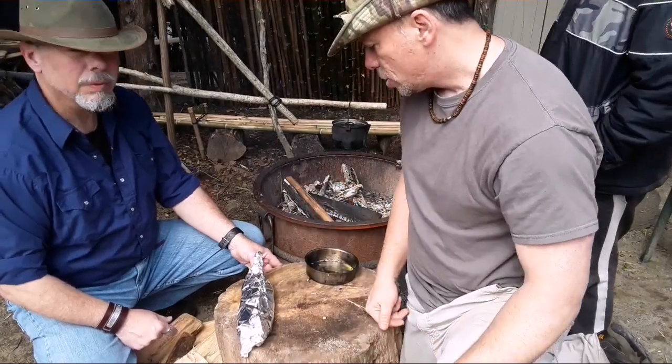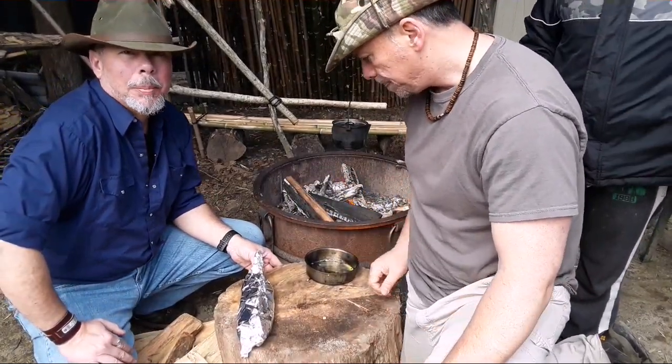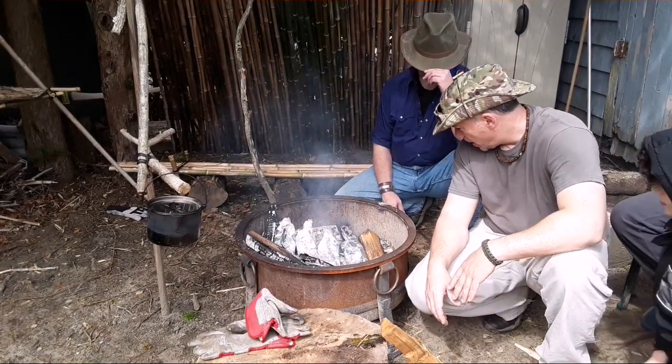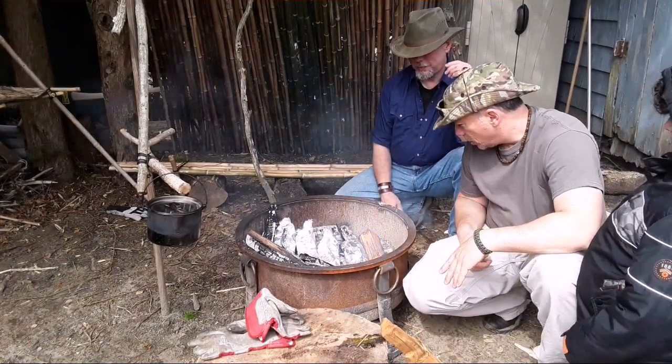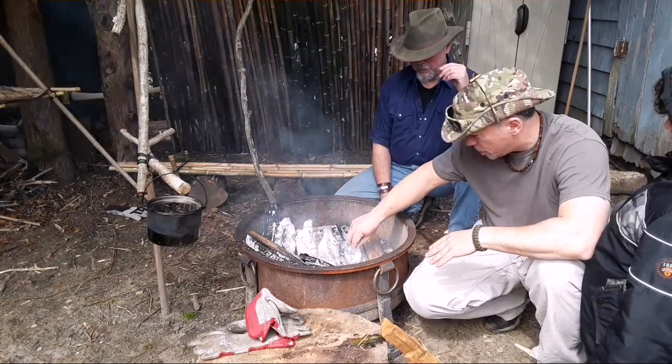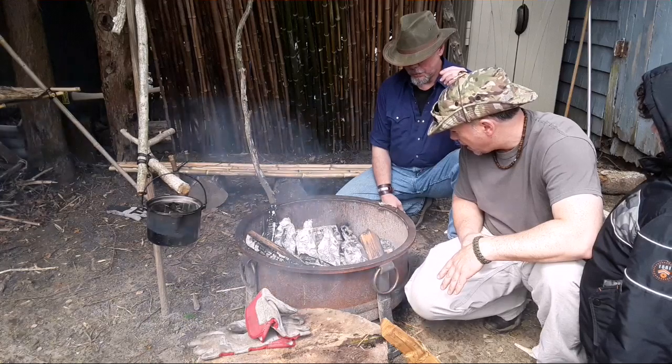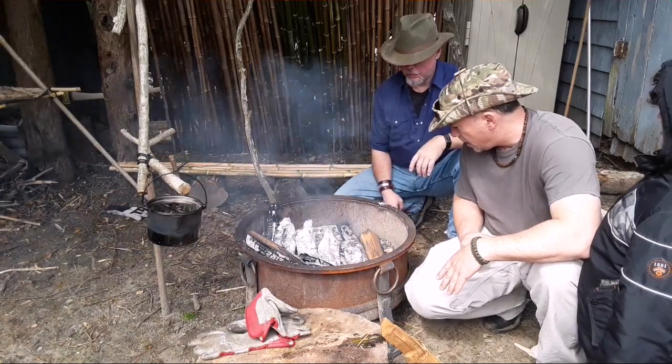We're gonna make up a few more of these and throw them on the coals. Alright, so we're pretty much ready to go - we've got our little envelopes made. We're gonna put them right on the coals here - got a good bed of coals - and we'll leave them for about 20 minutes or so, add our secret ingredients, and check back in.